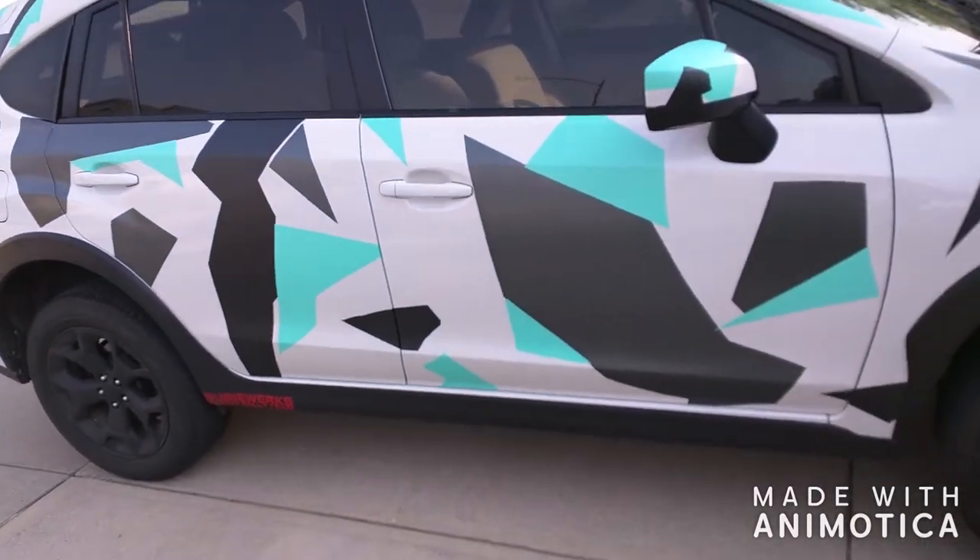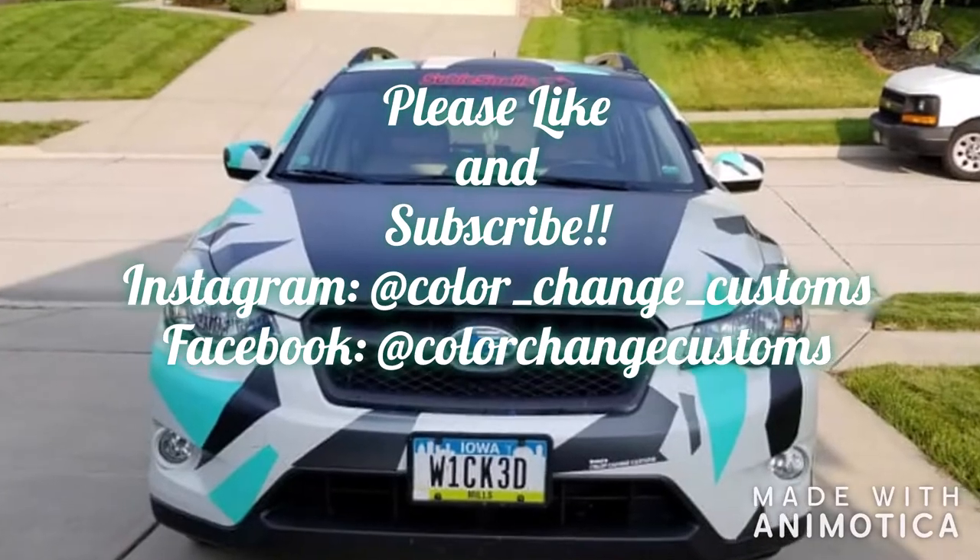Alright guys, hope you like it. If you do, hit like and subscribe. Thanks!